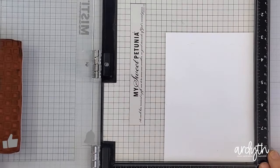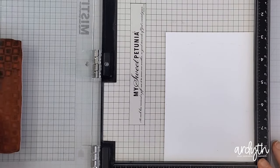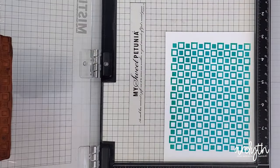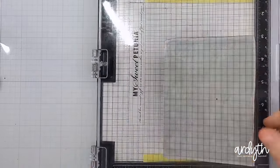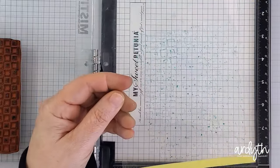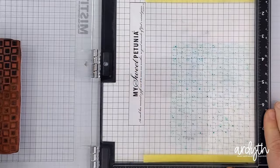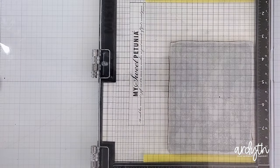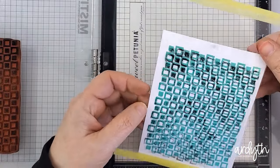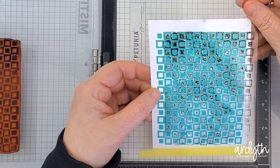I started by stamping it with cummerbund ink — well, I actually started by refilling my cummerbund ink pad — and then I stamped it in my MISTI with no grip mat, since the stamp is red rubber on a cling backing. Then I got out a piece of acetate, put that in the corner of the MISTI, and stamped it again with the cummerbund. That wasn't the best idea — it kind of beaded up on the acetate and the color was too light, and you really need to see clearly for this to work. So I stamped on the acetate again, but this time with black ink to get a very crisp and visible impression. I don't want to move the stamp — I want to move my paper — and having the impression on the acetate allows me to pick up the image and position my paper properly behind it.